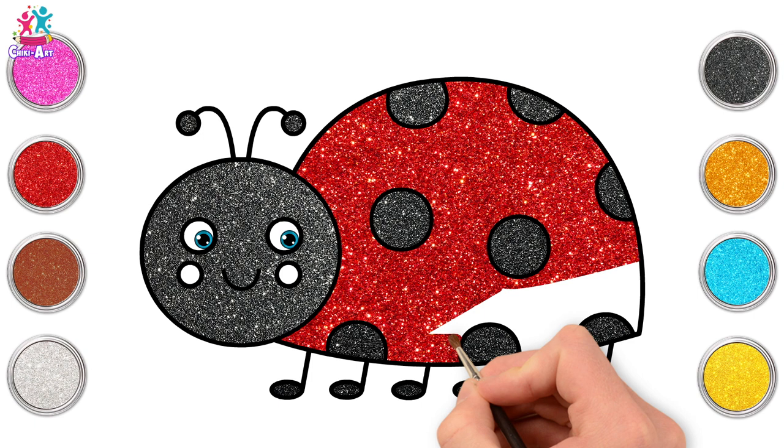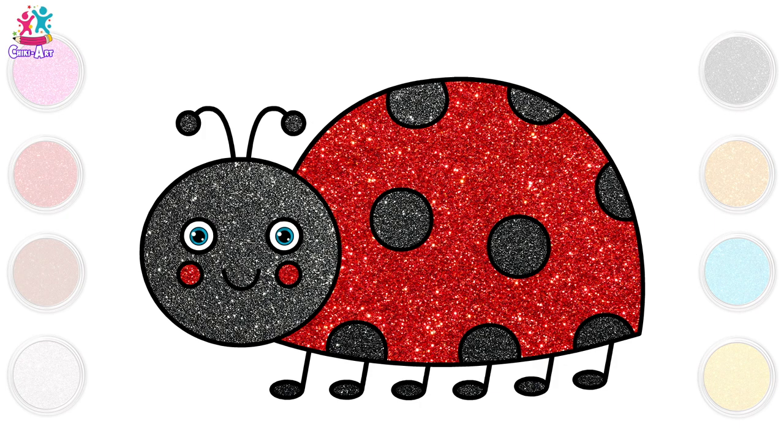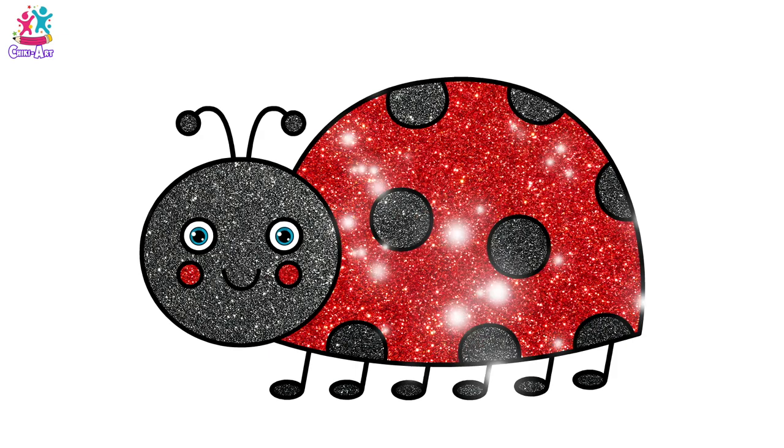Keep going! You're nearly there! This is looking lovely! And we're done! Rosy cheeks! Ta-da! Black and red — ladybug! So cute!